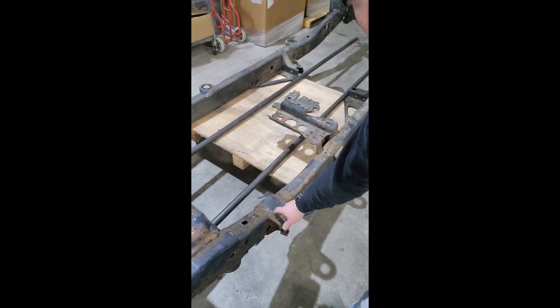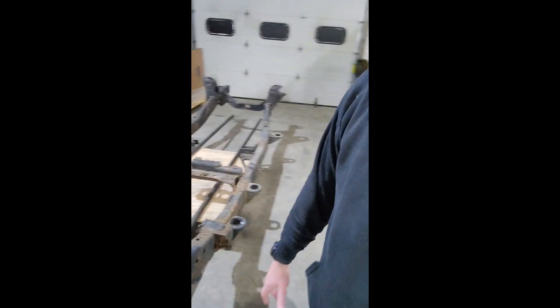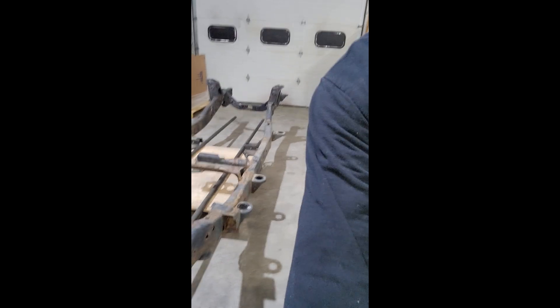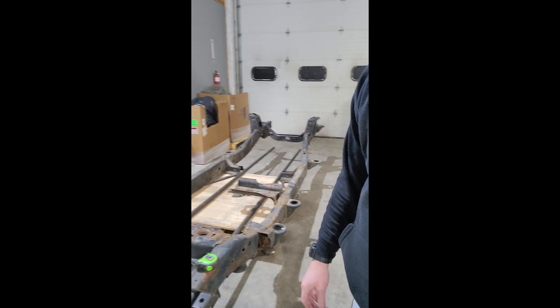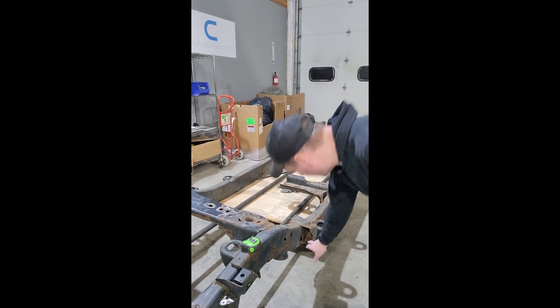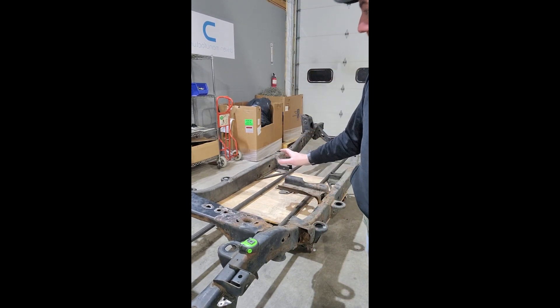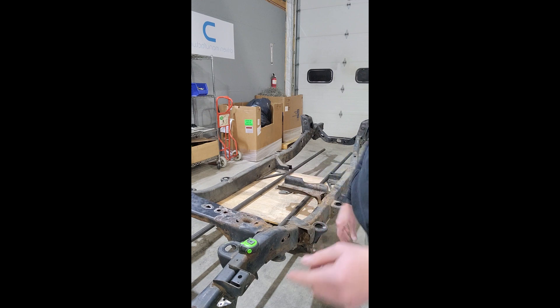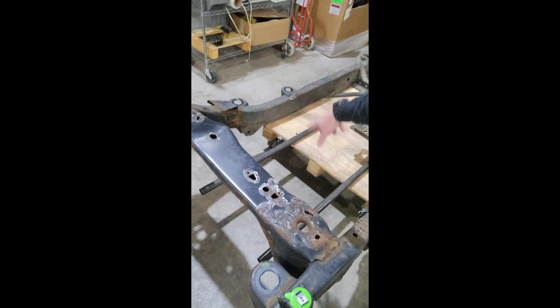Now we can access the top of the welds for the original OE upper control arms. Being a V8 frame, I think on all of them they do that — the upper control arm pockets usually rot out. Fortunately for me that's not the case; it's just a catch-all for road grime and stuff. Everything else is pretty good besides a little surface rust on the outside of the frame, but the inside is fine. A lot of this stuff here is going to go away eventually when I put a bar in down there.